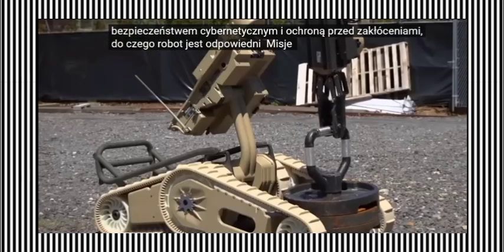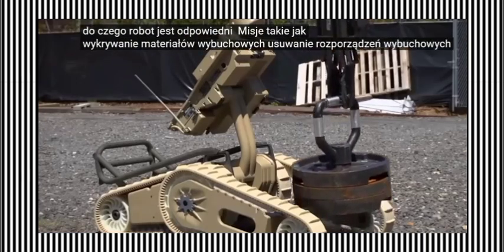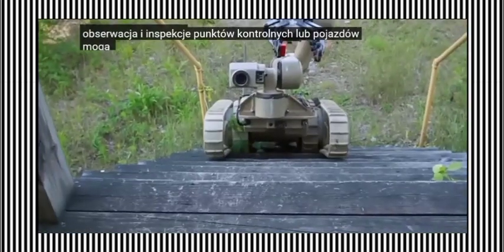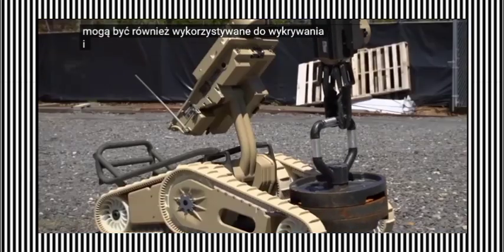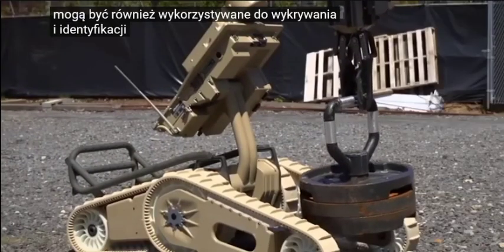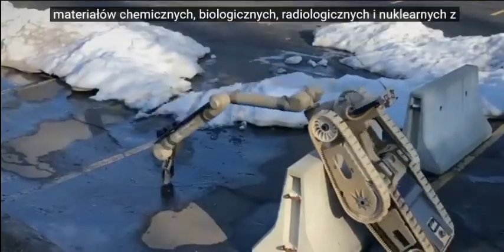The robot is suitable for missions such as explosive detection, explosive ordnance disposal, bomb disposal, persistent observation, and checkpoint or vehicle inspections. It can also be used to detect and identify chemical, biological, radiological, and nuclear materials from a standoff distance.